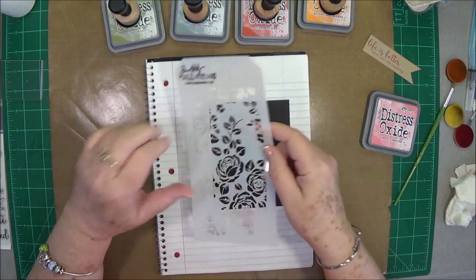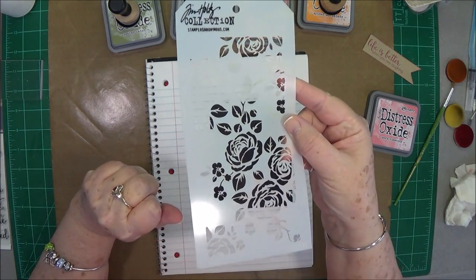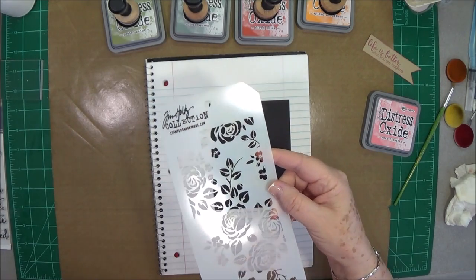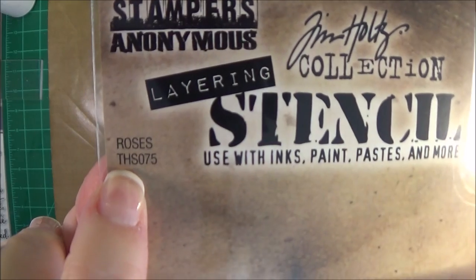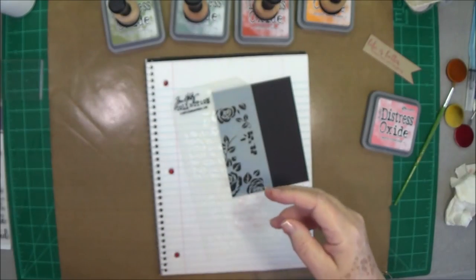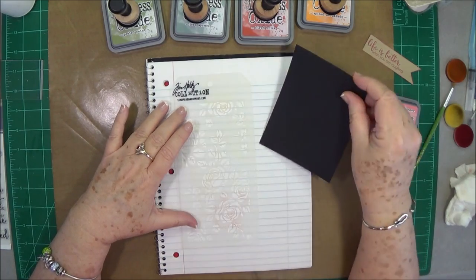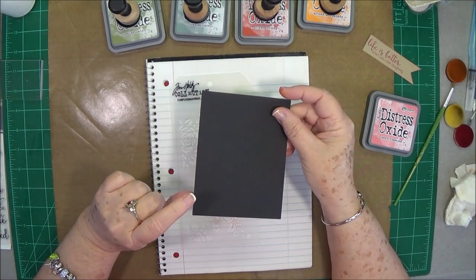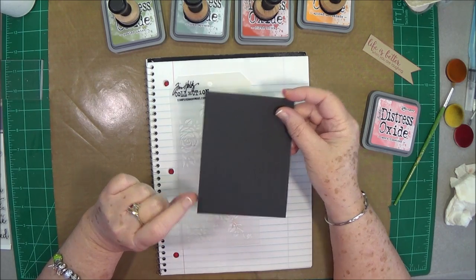So this is one of our new Tim Holtz stencils and this one's called Roses — I will link that directly below. I'm going to use this stencil and some black cardstock, and I have just cut this at four inches by five and a quarter.